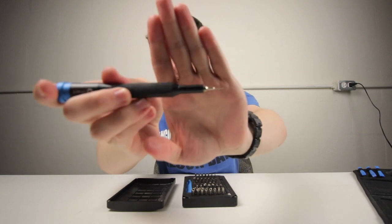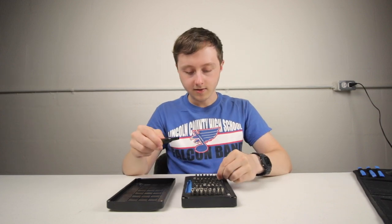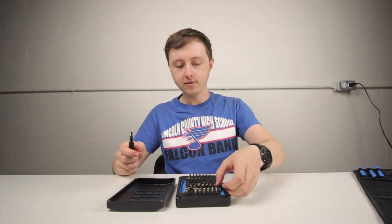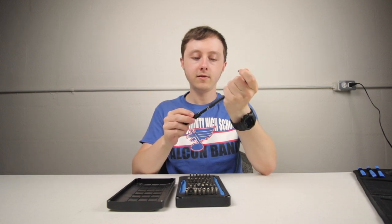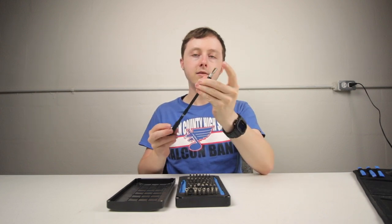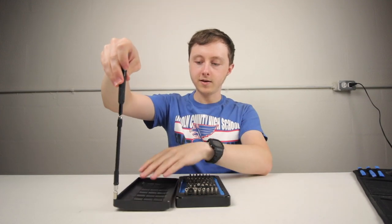There's also a sim card tool in the bit set, which has come in handy quite a lot. One particularly interesting specialty tool is a little magnet bit, and there's a flexible extension for the driver so you can reach a screw down in some hole that you can't normally get to.